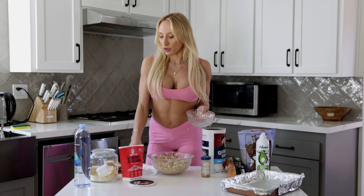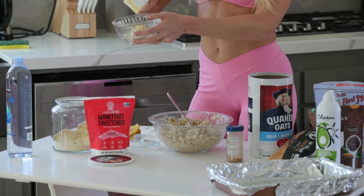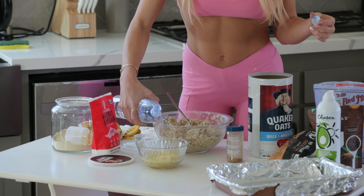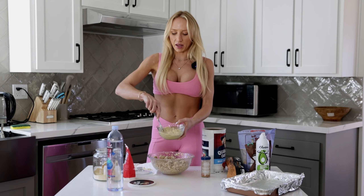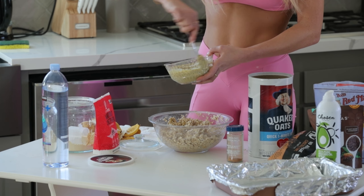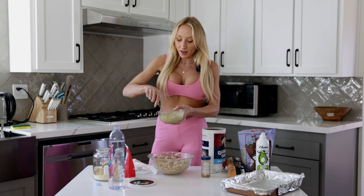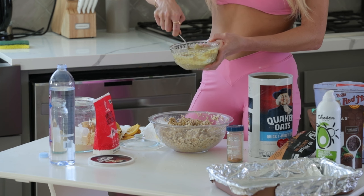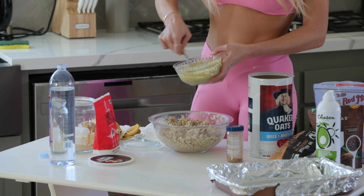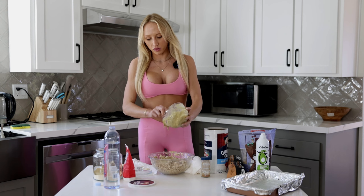Once all the oats are compacted and moistened by the bananas, I personally like to add protein to mine for a little more balance. I do a scoop of the Vega Sport vanilla — my favorite, like I used in my last video. You put some protein in a bowl, add some water to it, mix that all up until it's a creamy consistency. Then you pour it into your bowl of oats.